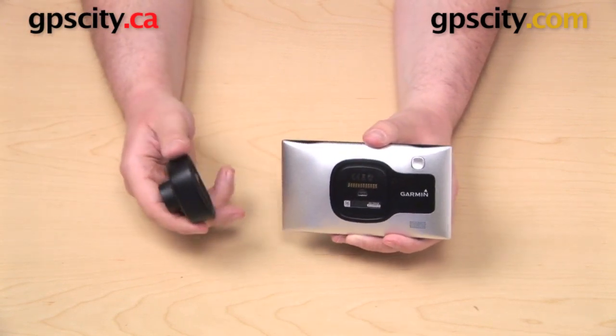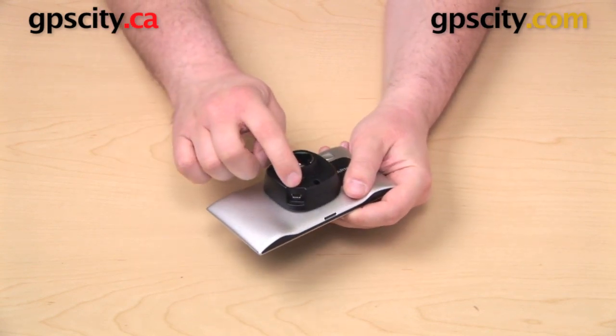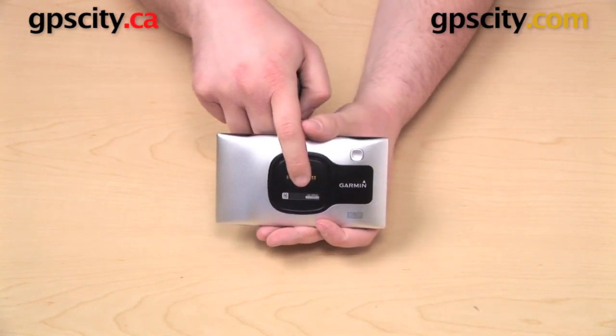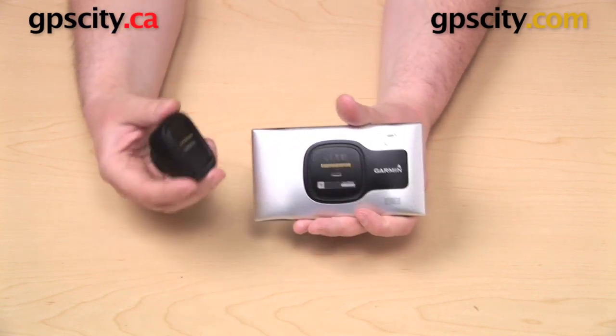The only way you can get HD traffic on this GPS is if you have your traffic receiver plugged in to that powered cradle and if you're using the cable that came in the box. You can power the GPS by plugging your cable directly into the back, but you're not going to get any traffic doing it that way.